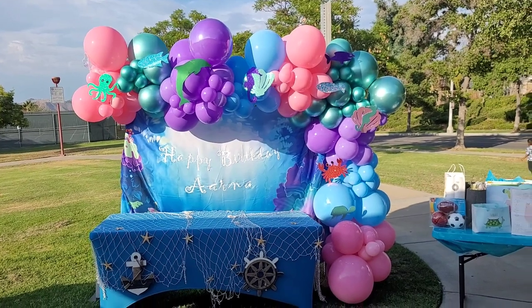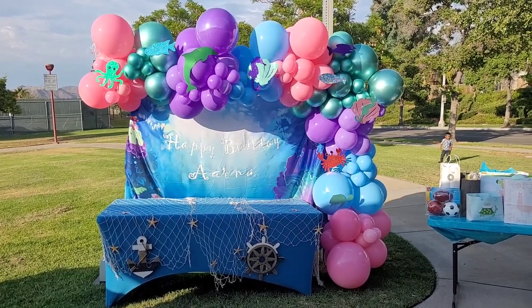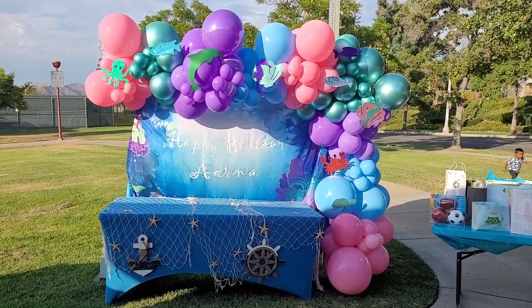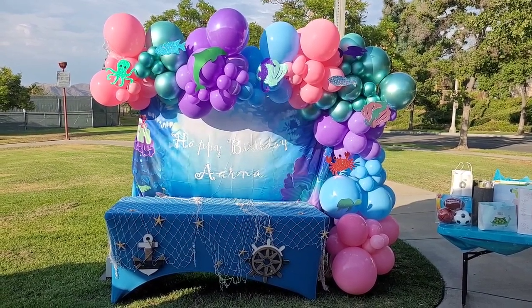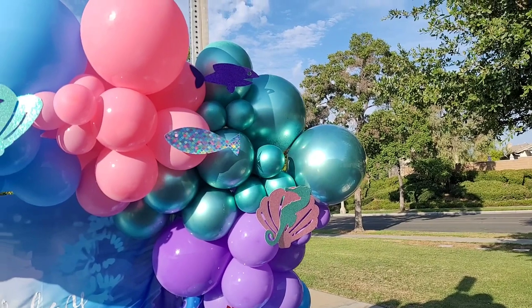Here's the finished product — my under the sea themed struggle balloon garland setup. But honestly, the client actually loved it when she arrived, and when I came to pick up all of my stuff later that evening, she said she got tons of compliments for it. She was very appreciative of the decorations, so I am happy that I got a satisfied client in the end.